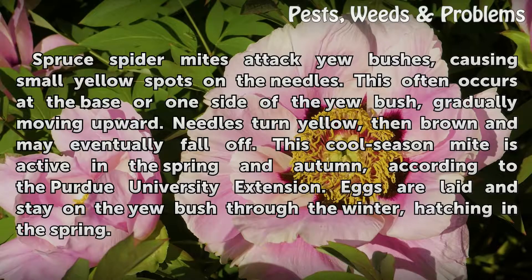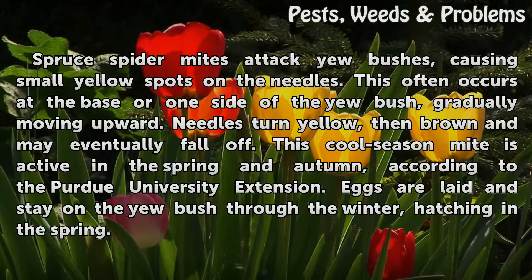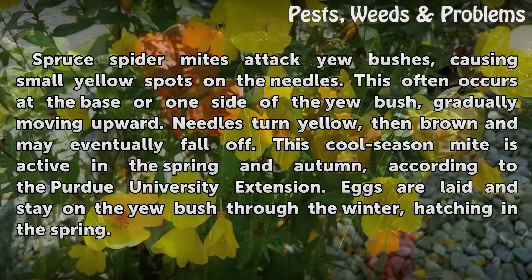Spruce spider mites attack yew bushes, causing small yellow spots on the needles. This often occurs at the base or one side of the yew bush, gradually moving upward. Needles turn yellow, then brown, and may eventually fall off. This cool season mite is active in the spring and autumn. According to the Purdue University Extension, eggs are laid and stay on the yew bush through the winter, hatching in the spring.